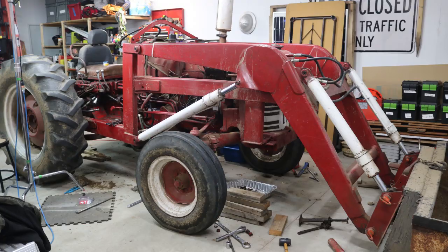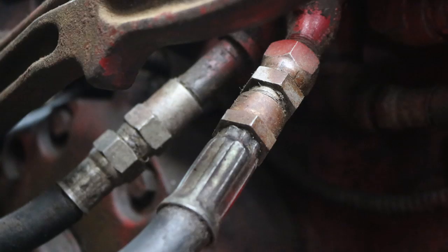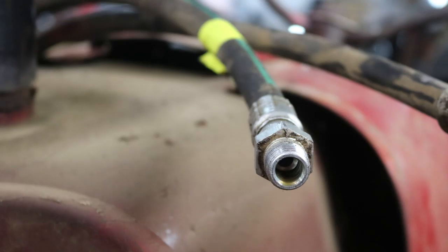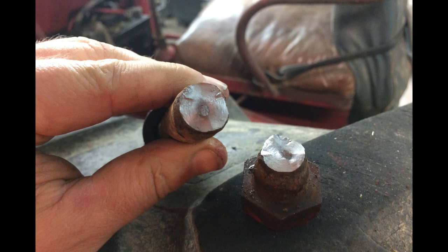Last time I got it in the garage, got a basic repair manual, took a look at the hydraulics, bought some parts, bought some tools, disconnected hydraulic hoses, and even broke a few bolts.